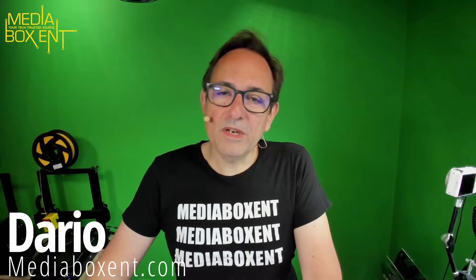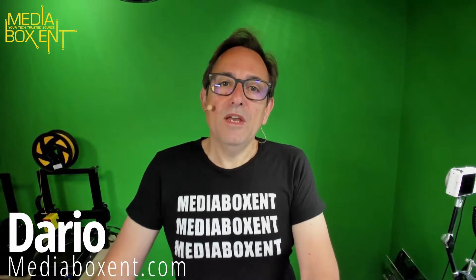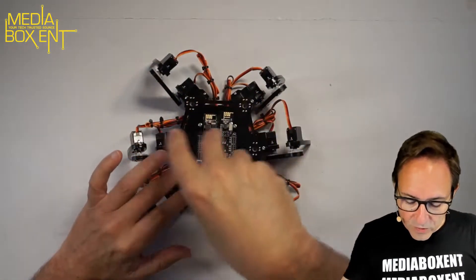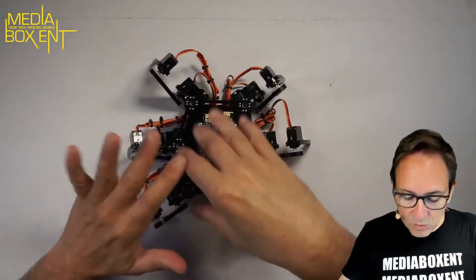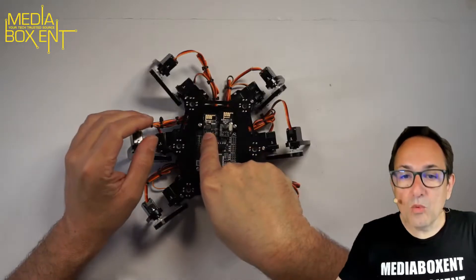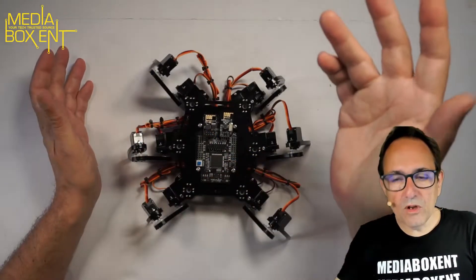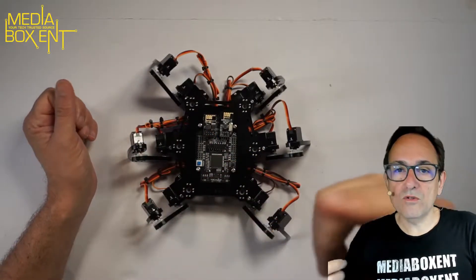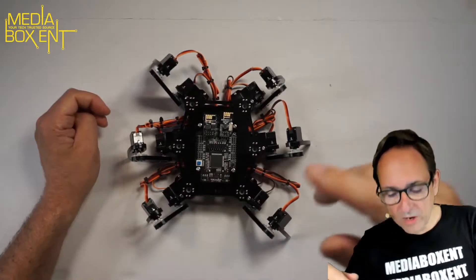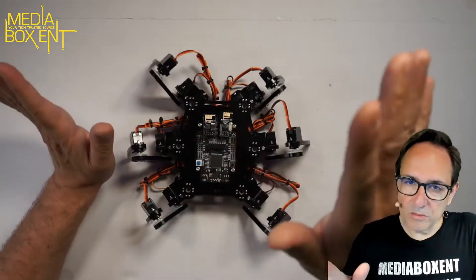How are we doing everyone? My name is Dario from MediaBox C&T. Like you see, we bring you almost once or twice a month some type of robot. So this is the Exapod, Ronson Arduino — the Arduino Omega 250. It comes with everything. This port right here is your Wi-Fi, so you can control it via Wi-Fi, remote control, or right from your computer. It has an application that runs on Windows. I think the remote control is the best way to do this.